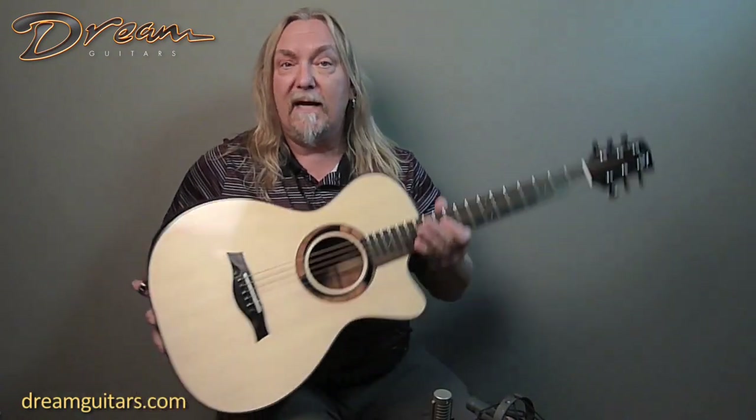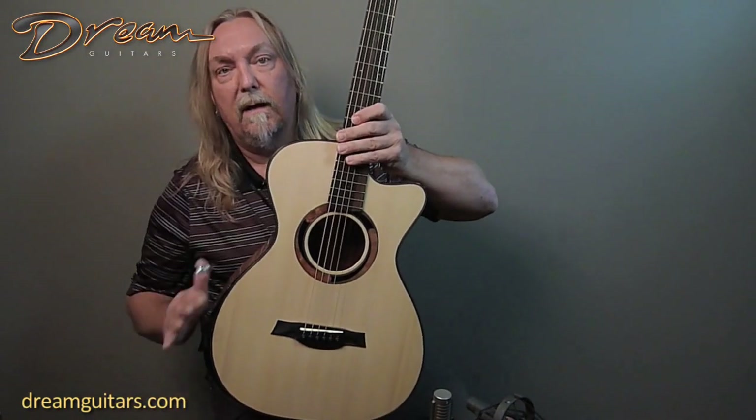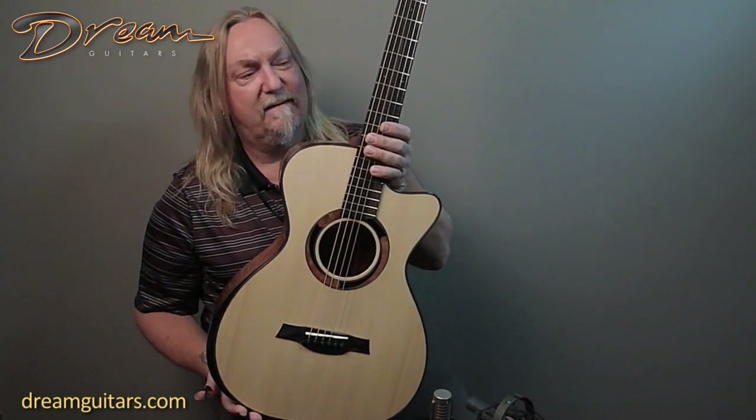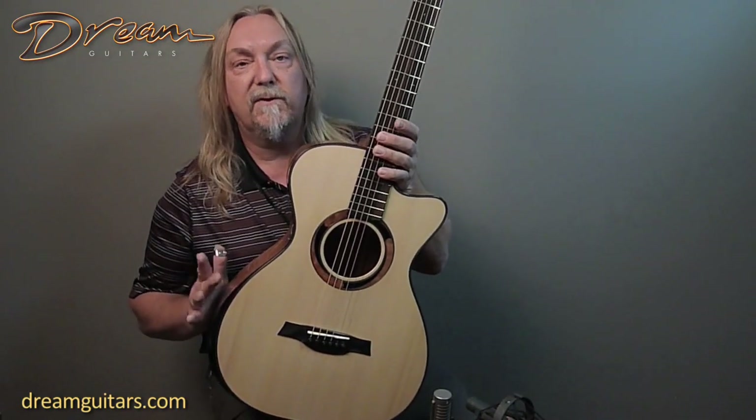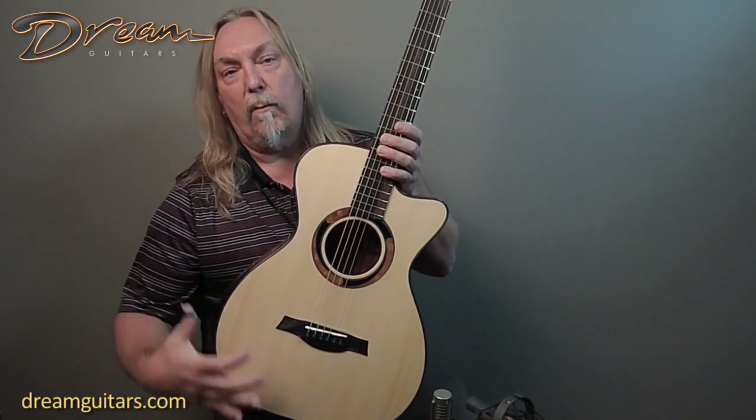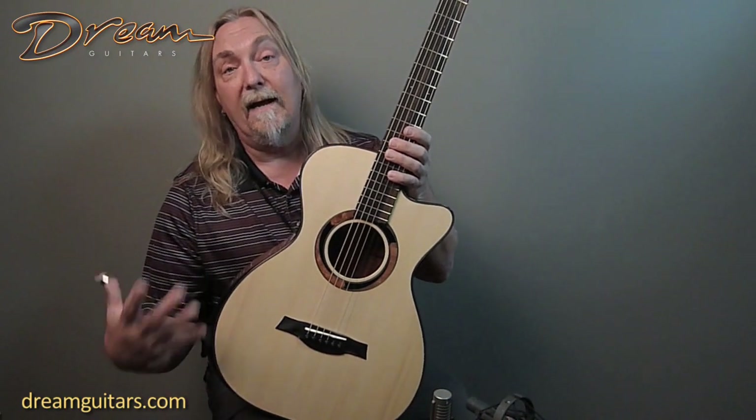This Odalisque model is sort of an OM shape. It's his own original actual contours, which I really like. It's got a little bit tighter waist, very pretty — something different. This is the first 12-fret model he's done. So this one's 12 frets to the body, which moves the bridge down into the wider face of the top, just giving more energy.